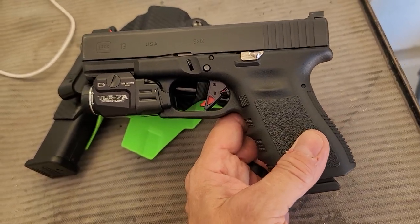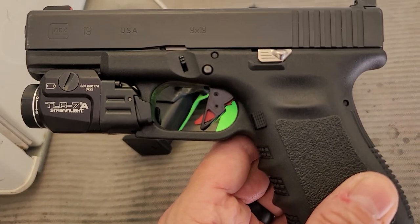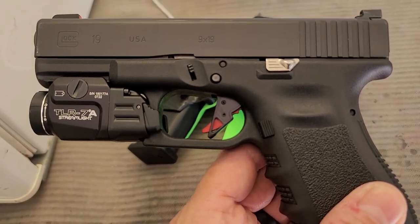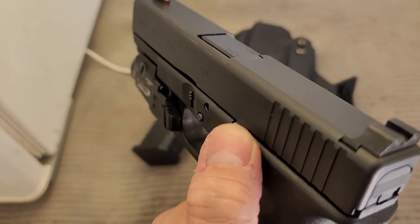Like I say, it's a Gen 3 but I'm really digging it. The Glock Store Pyramid Trigger so far is legit. I got the extended slide there — that's Glock Store also.